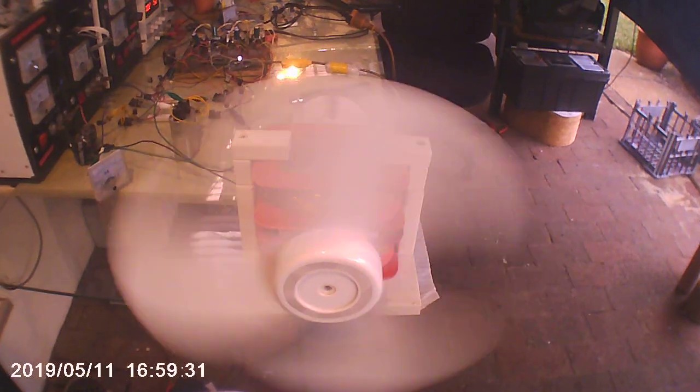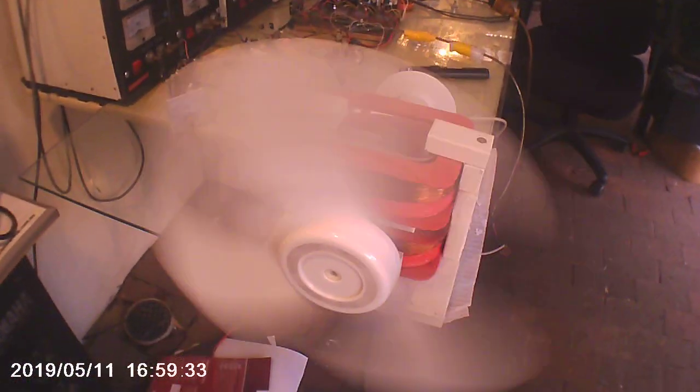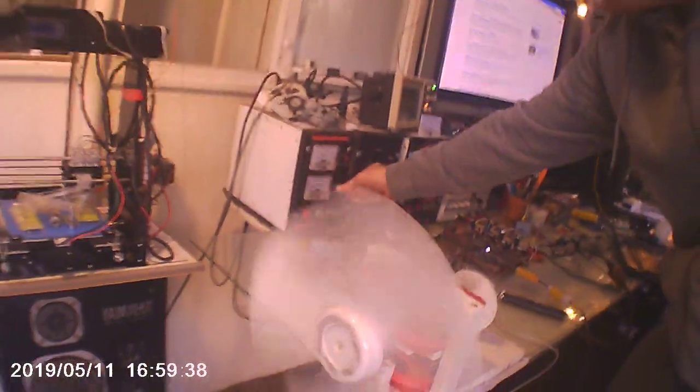It actually looks faster on the camera than it does in real life. In real life I can actually see the blades move just fine. Let's go and dial it up to its full 600 volts.